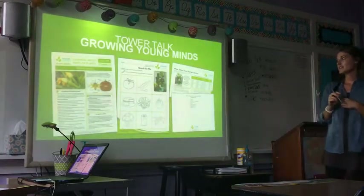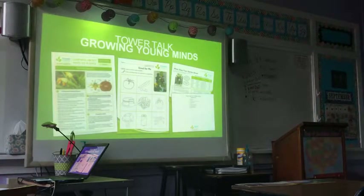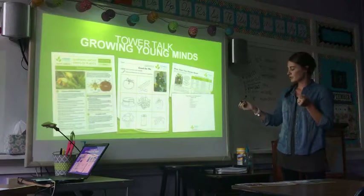Tower Garden has great resources and they're free — lesson plans that can go along with your curriculum, or lesson plans that if you have an extra 15 minutes a day, you can pull one up and it will totally be an educational experience for your kids. There are lots of good free resources on their website.